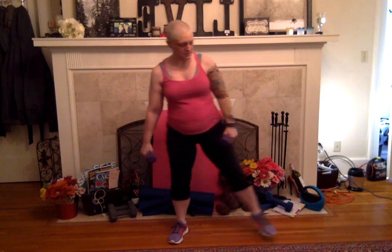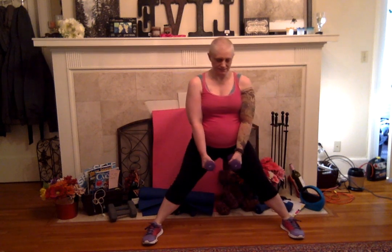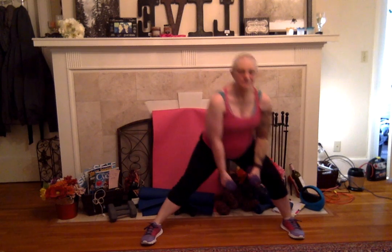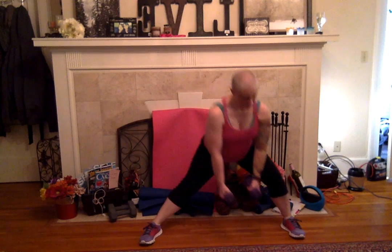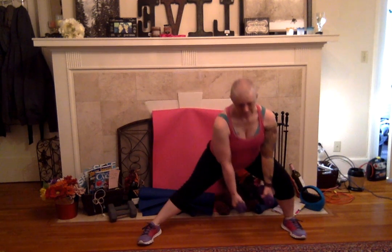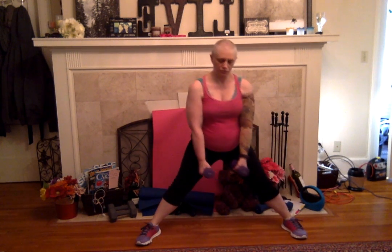Shake it out. Get that form on the other side. Remember, it's like a one-legged squat. Your butt goes behind you. Breathing, abs are in. Three more, here we go — three, two, one. Shake it out.